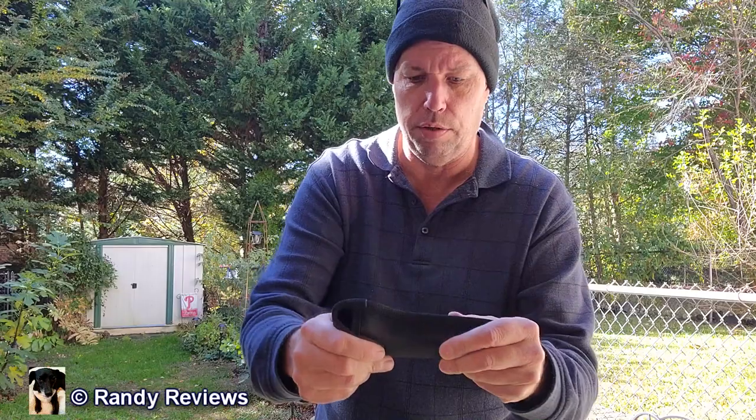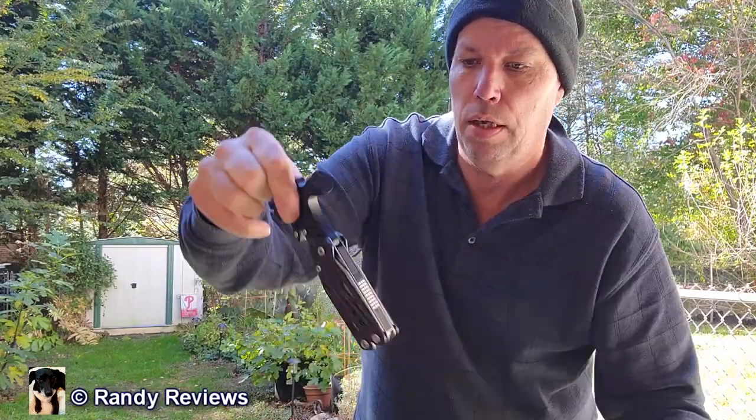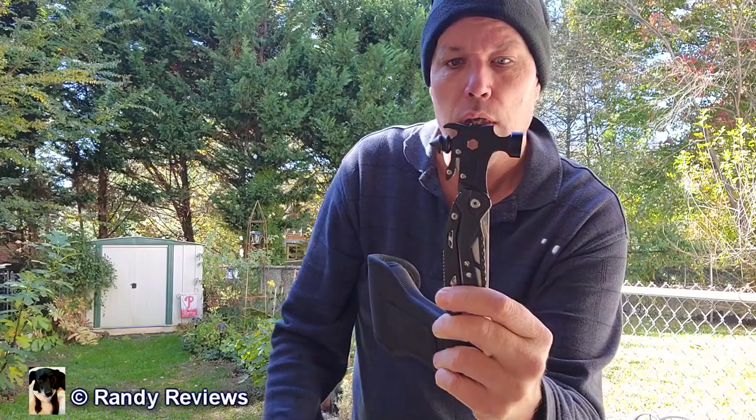It comes with a really nice holster — a really nice-looking case that feels great and is very sturdy. It has a belt loop on the back, which is what you want to strap it on your belt. Velcro comes off to reveal the multi-tool itself.